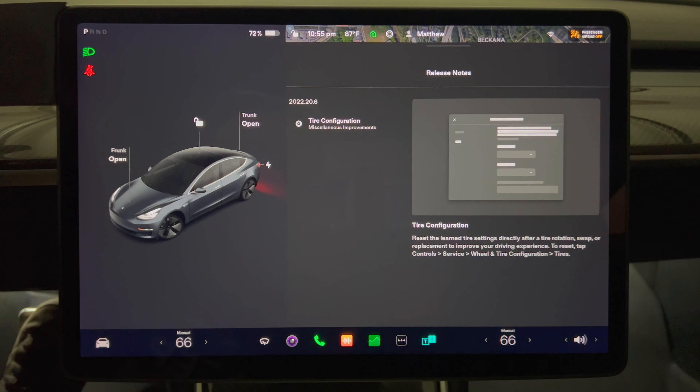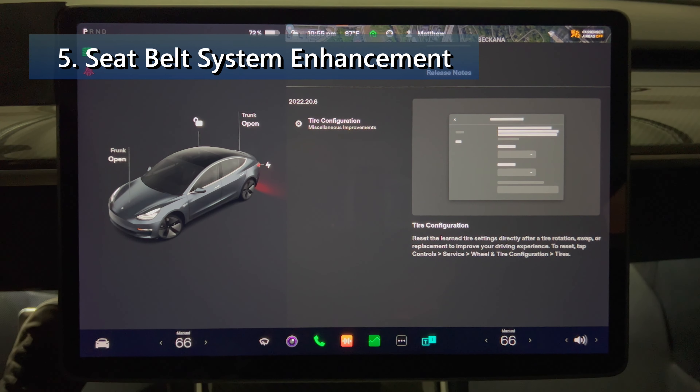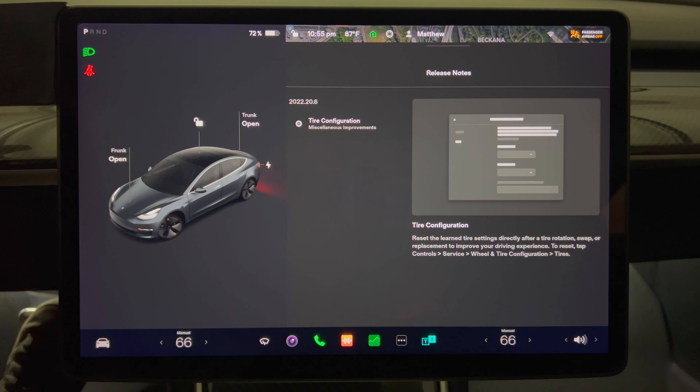Next I'm going to discuss two items that you may get with this update that didn't show up in my car. Seat belt system enhancement. This enhancement builds upon your vehicle's superior crash protection based on regulatory and industry standard crash testing, by now using Tesla Vision to help offer cutting-edge seat belt pretensioner performance in the event of a frontal crash. Your seat belts will now begin to tighten and protect properly restrained occupants earlier in a wider array of frontal crashes. I haven't experienced it yet and I'm not sure why it's not showing up as an update on my car.